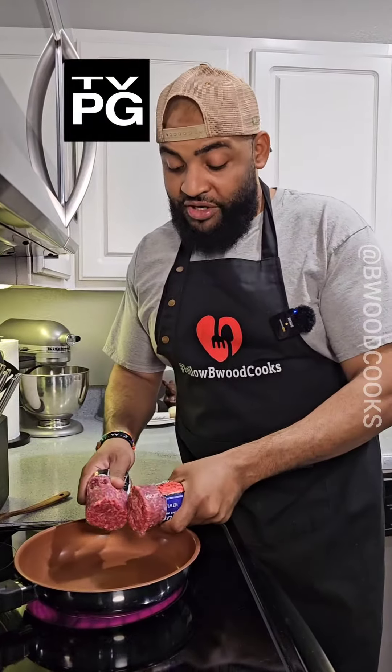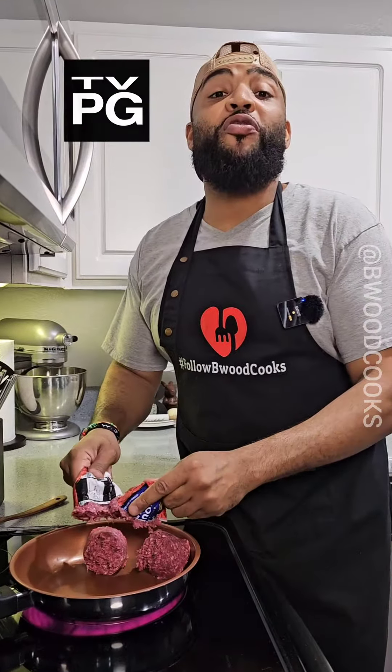A lot of y'all go to Sonic and order this as a side dish. Today we're gonna make it a whole home-cooked meal. Let's get it.